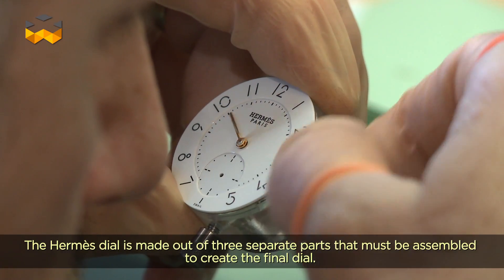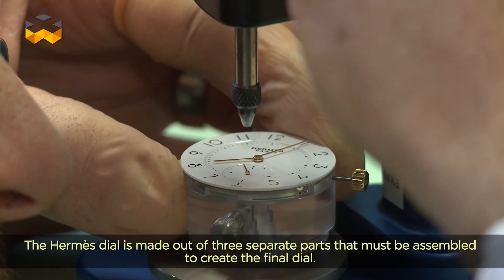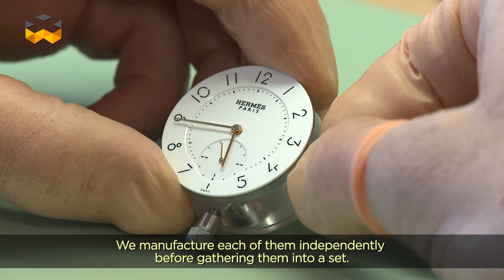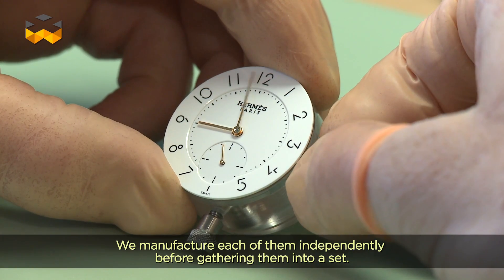Dans le cadre du cadran Hermès, on a trois parties : une partie centrale qui est rapportée, puis un compteur qui est rapporté. Donc on va fabriquer trois cadrans — trois éléments qui vont être meulés, usinés afin de pouvoir les assembler ensemble. On va créer en fait un kit.